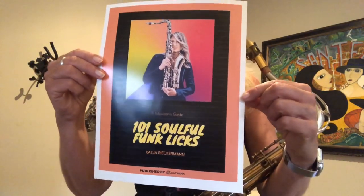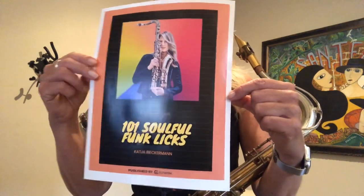Once you've purchased it, I will email it to you personally. There's also a video of me playing through each and every lick available for purchase.